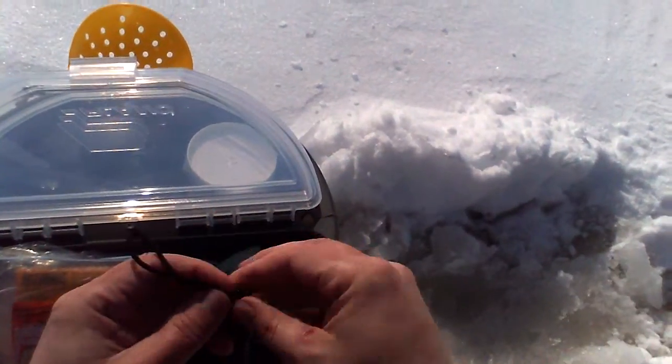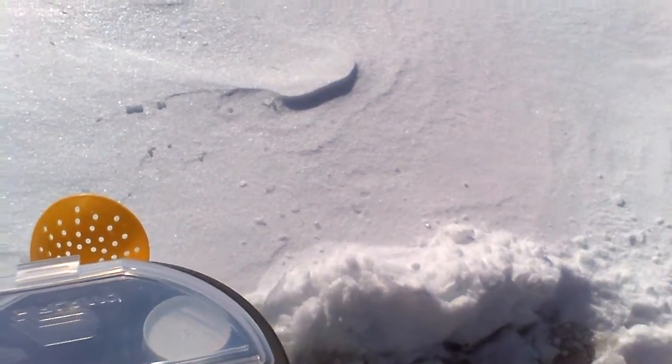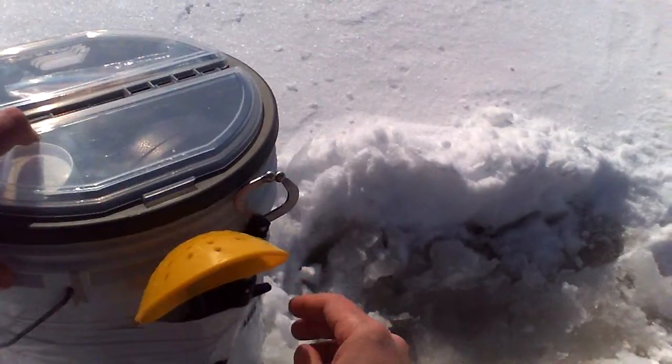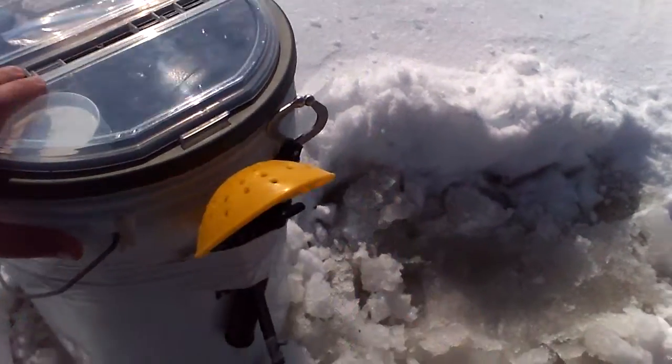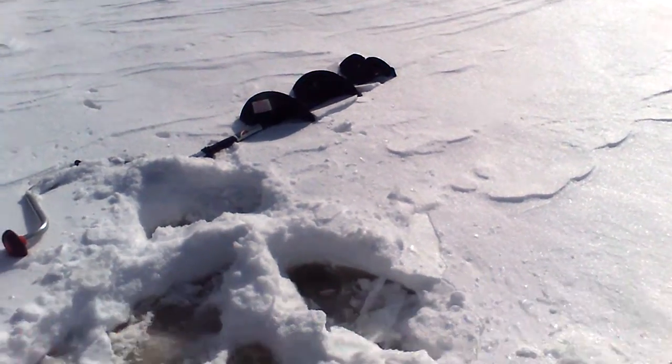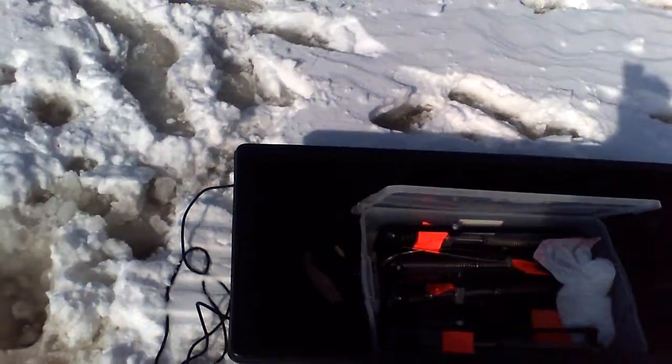This bucket here is for shiners. I didn't bring any shiners today — I was just trying to jig and see what happens with the Gulp Alive. But when I do have shiners, I use this bucket and it's also a seat. I've got my spoon that cleans the hole out when it's filled with ice, the lip rippers, and my auger. It's a hand auger, eight-inch Strike Master. And the sled — it's just a jet sled, pretty cool size.